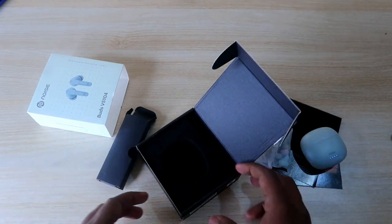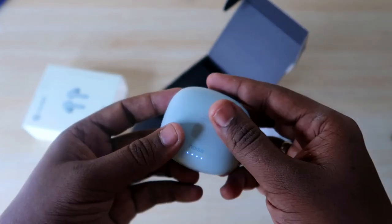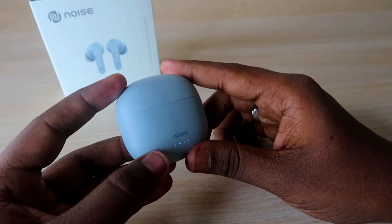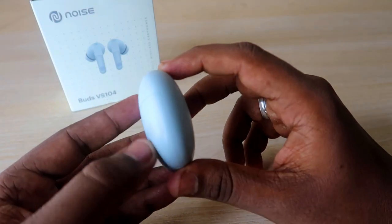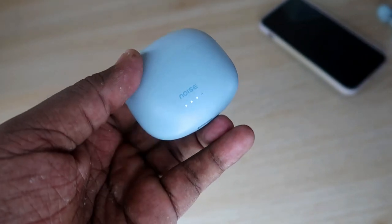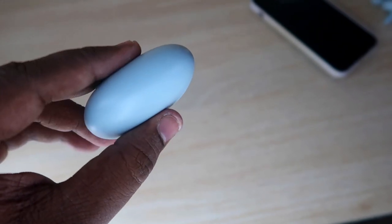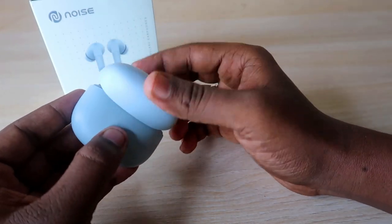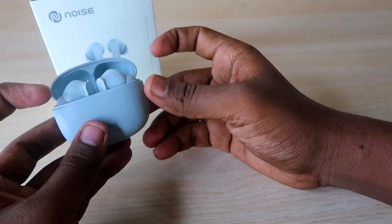Those are all the accessories and the product you get in the Noise Buds VS104 package. Now for the physical overview — the charging case is very slim, compact, and light in weight. The build quality is solid; even opening the charging case door multiple times, the hinge feels durable and well-protected.